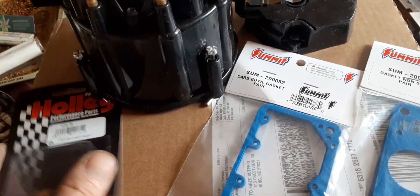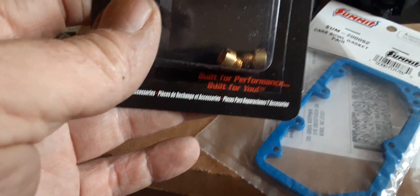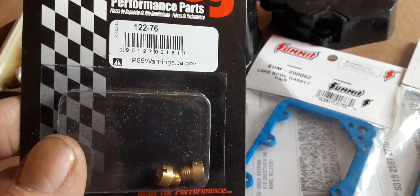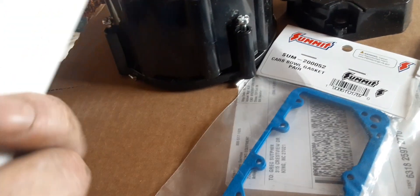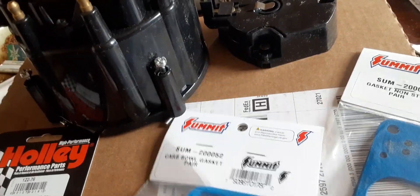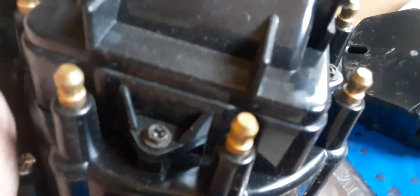Got a few more parts for the Chevelle today. Got some 76 jets to break it in, because 72s on the carburetor now seems to be good for the trucks. Juicing up a little bit for the Chevelle so it don't run lean for 20 minutes at 2500 RPM. Then we'll check it from there. Got the bowl gasket, metering block gasket for when I change the jets. New rotor, new distributor cap, 60,000-volt coil.